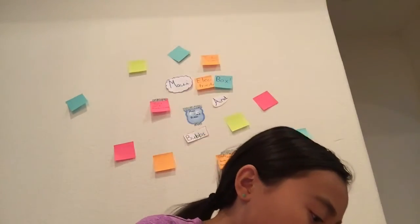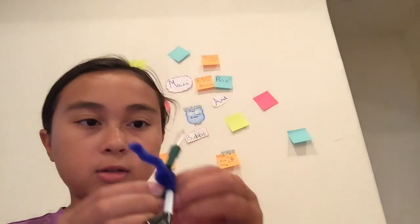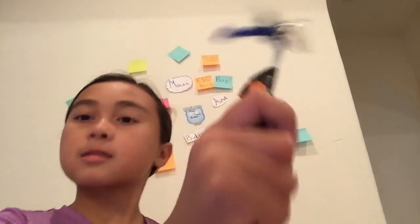And then finally, you have the little other light that lights up too. And it's like a handle.